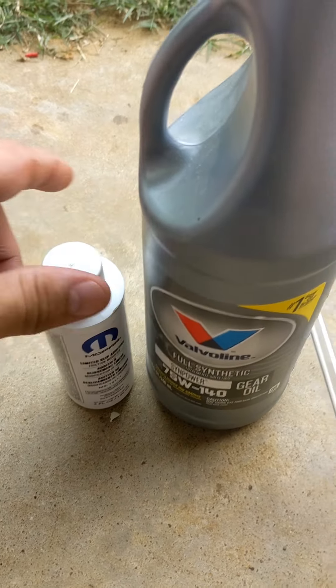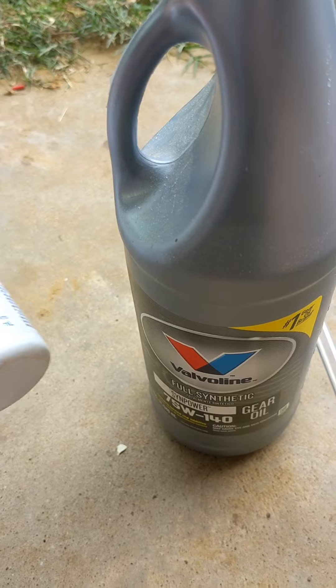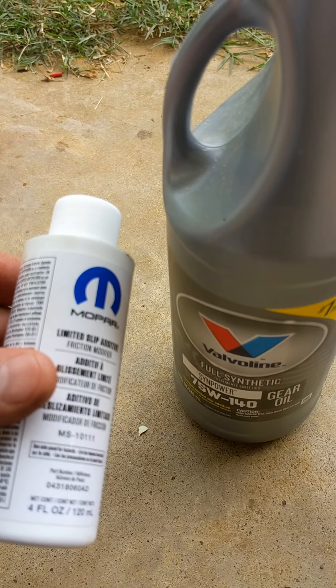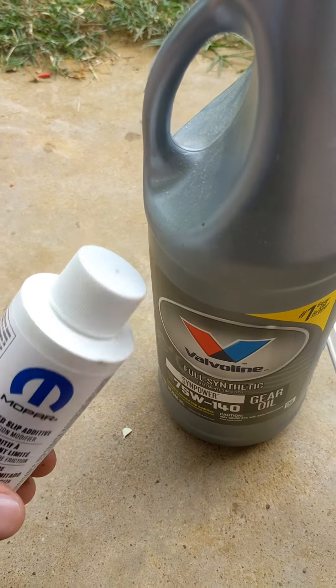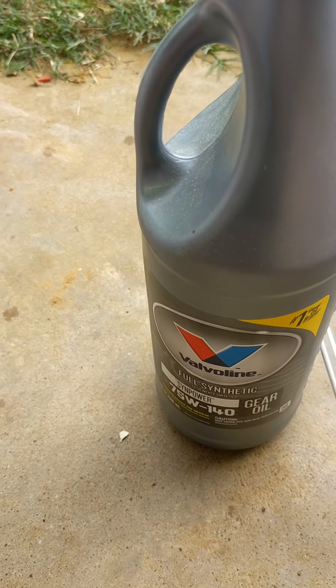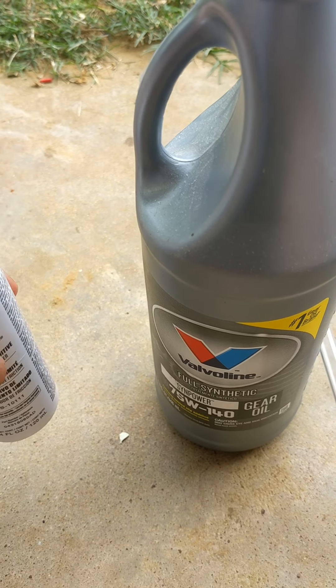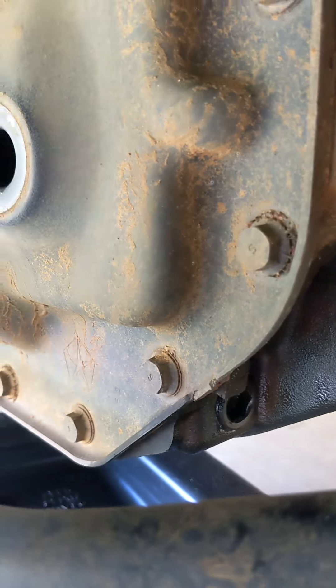The capacity is 2.3 quarts with the drain and fill. My truck sits fairly level. You don't want to spread it across three bottles because you won't get three in — you'll be short on the additive. I usually put it all in, mix it with about three-quarters of the first bottle, then top it off with the second bottle and keep topping off until it pops out. The drain plug is installed.